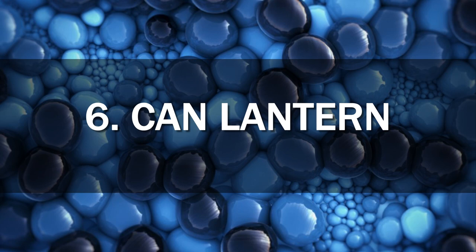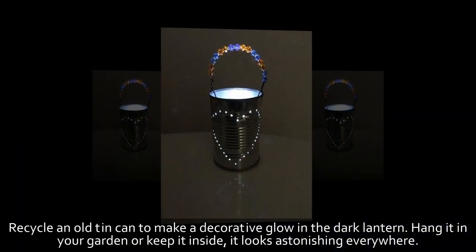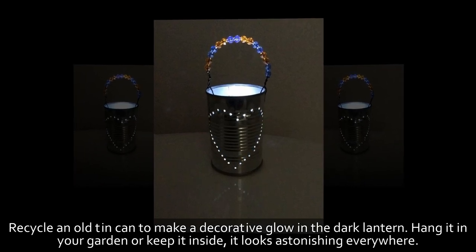6. Can Lantern. Recycle an old tin can to make a decorative glow-in-the-dark lantern. Hang it in your garden or keep it inside — it looks astonishing everywhere.